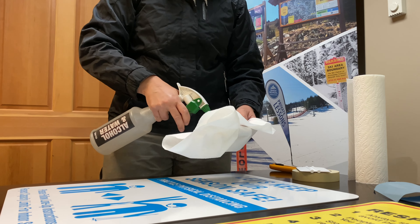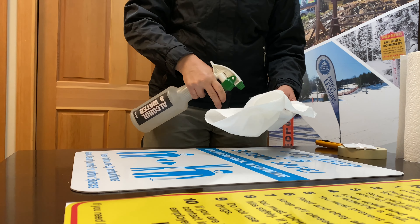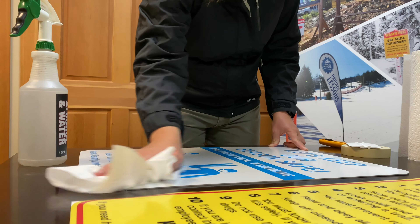The next step is taking a 50/50 mix of alcohol and water, squirt it on some paper towel, and wipe your sign down. You want it nice and clean.